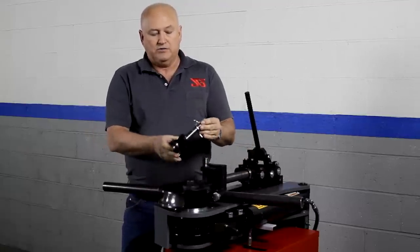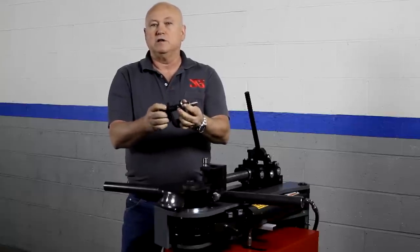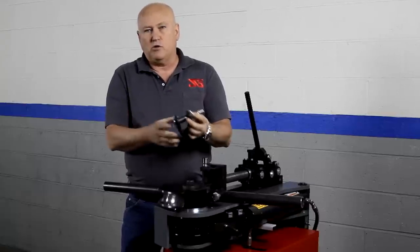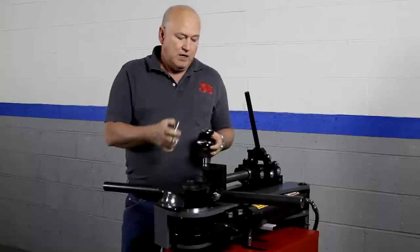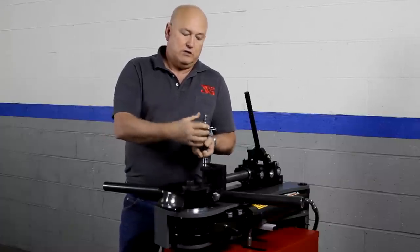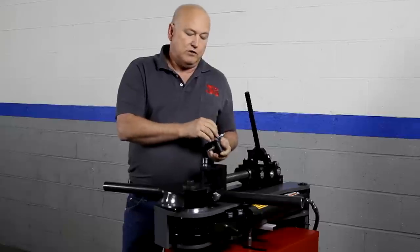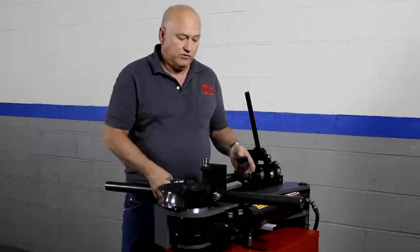We're going to preset the U-strap pin — this is very important — so that when installed in the given U-strap for the die set it extends below the U-strap a quarter to three-eighths of an inch. There are multiple holes drilled so you can accommodate every U-strap. If you're not fully engaged you'll bend the U-strap; if you're too far in you might scrape the frame.